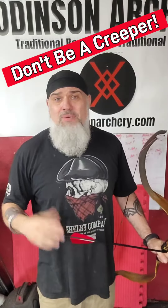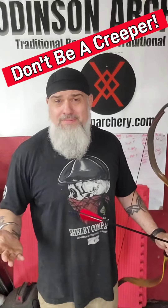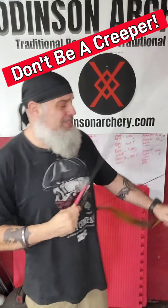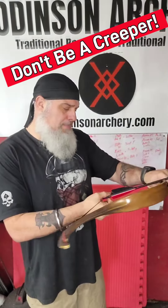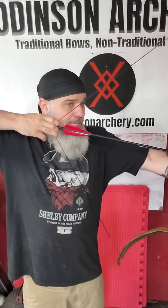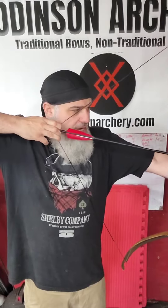One of the big accuracy issues I see with people is they'll be creeping on the string. What I mean by creeping is this hand wants to creep forward on the shot — they'll draw back, they're going to make the shot, and this hand will slightly move forward as they go to release. It's an anticipation of the shot.